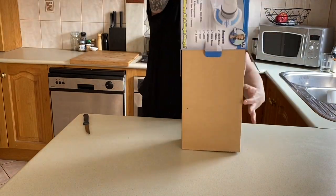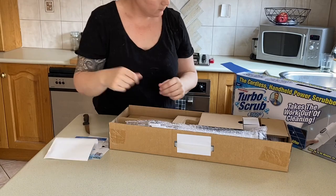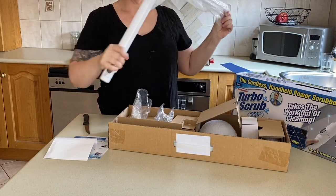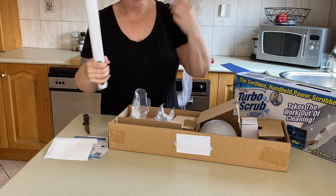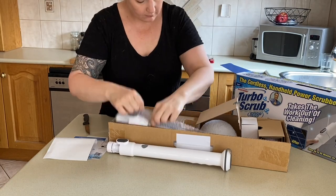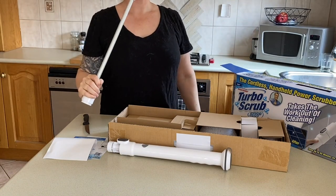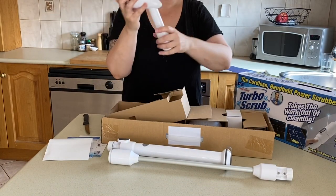Alright, let's get this baby out and see what it comes with. We've got some instructions here and a long looking pole.